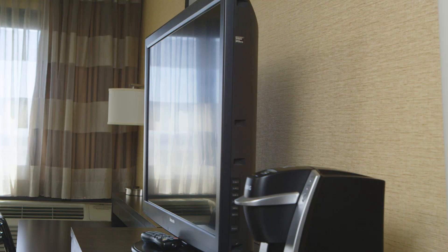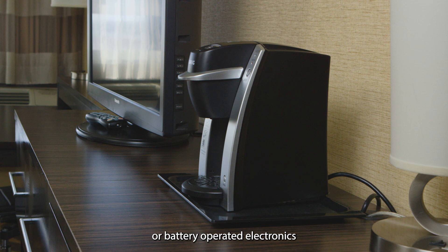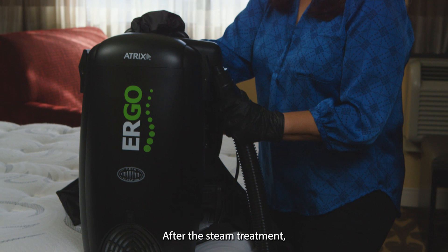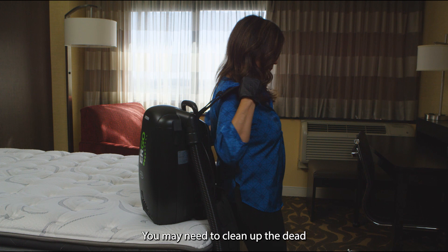While there are many places you can steam, do not use on live electronics or battery-operated electronics such as laptops. Consult the instruction manual for more information. After the steam treatment, because the moisture is so limited, there is no added cleanup. You may need to clean up the dead bedbugs, and an Atrix vacuum is ideal for dead bedbug cleanup. Be sure to read the manual on the disposal of the dead insects.